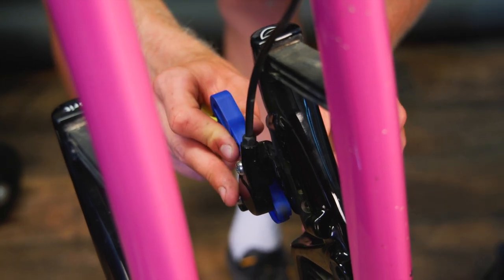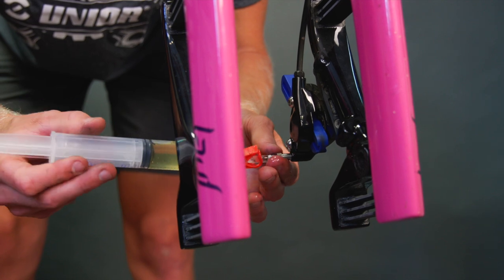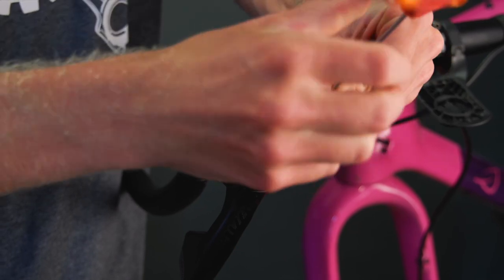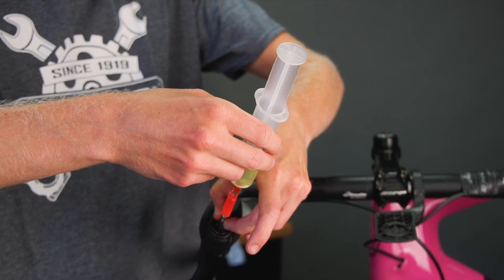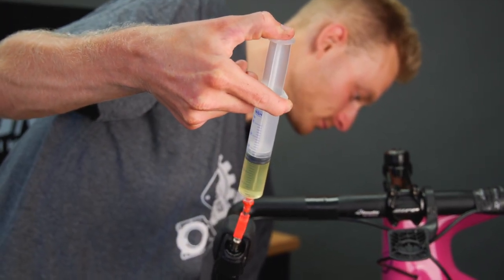In place of the pads, put a bleed block — designed to stop the pistons from pushing out as we force more fluid into the system. Remove the bleed port screw on the caliper, wipe up any drips of fluid, and put the screw somewhere safe as they're very easy to lose. Thread on the half full syringe to the caliper. Move back up to the shifter end, peel back the rubber hood, and find the lever bleed port screw. Remove it with a torx key, being careful not to get any fluid on the hood. Put it somewhere safe and screw on the quarter full syringe. Make sure both hose clamps are open and apply gentle steady pressure to the caliper syringe plunger — stop before you get to the end so you don't push any air into the system, or you'll have to start again.